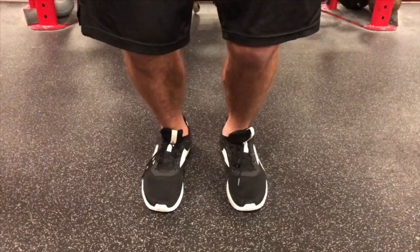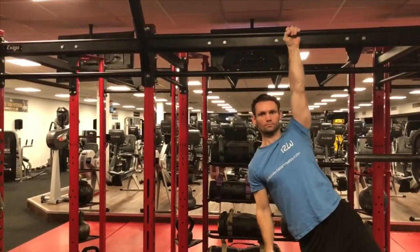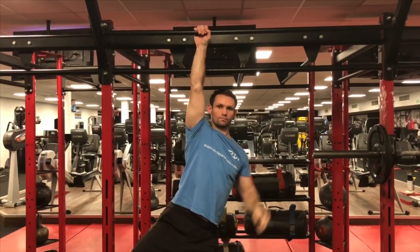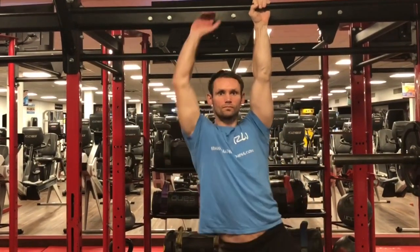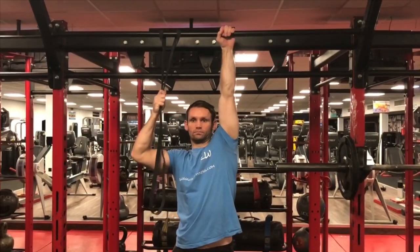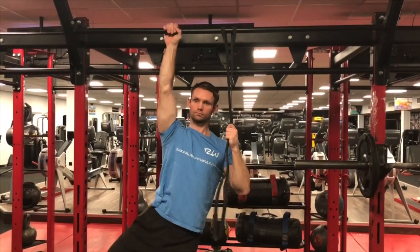Next up, starting with a dead hang, we can then focus on one arm at a time and concentrate on the depression of the shoulder girdle. Pull the shoulder down into the rib cage, hang on one arm even if it's for a few seconds, then change arms and repeat on the other side. This exercise gives more isolation on that one side and can also be done with a resistance band, which will assist the exercise and take some of the body weight off.